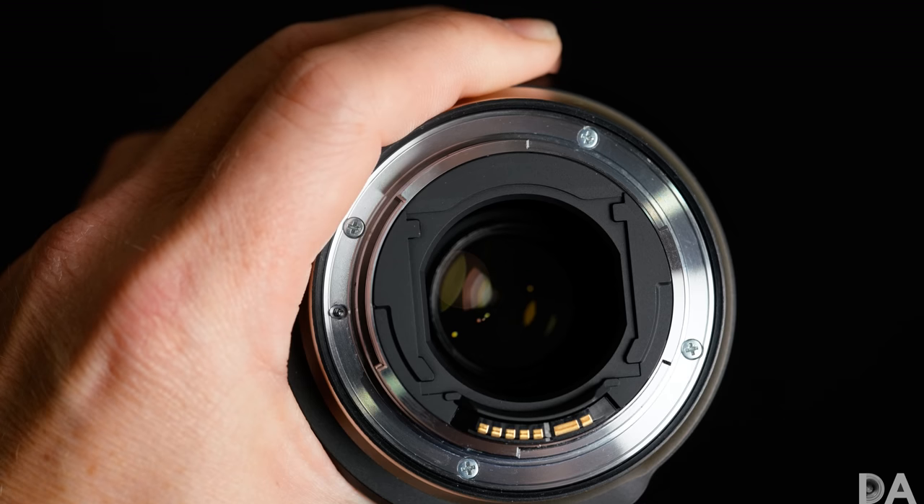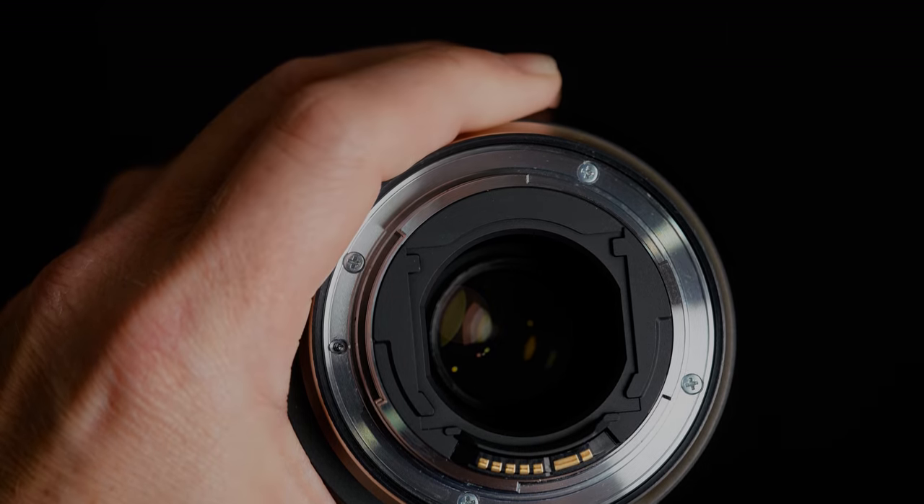Beyond that, there are improvements to the internal weather sealing, and there is a gel-type filter holder on the back of the lens. On that note, I spoke with Tamron USA and they confirmed Tamron has no plans to make their own filters, so you'll need to source third-party options. They plan to research the best options and include those in the listing on the Tamron USA website as a reference for buyers.